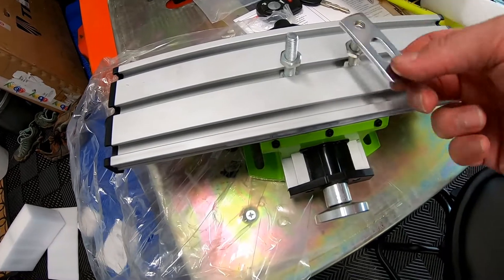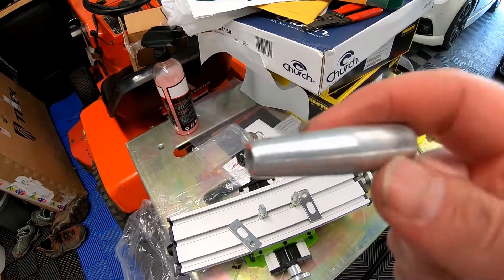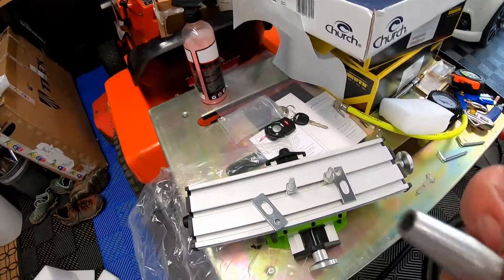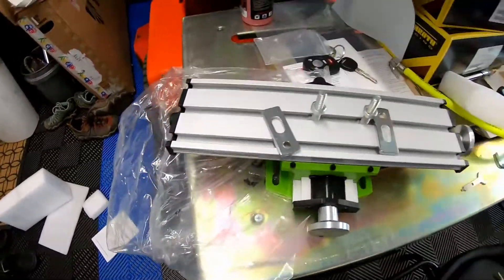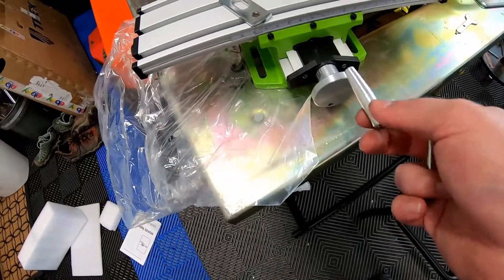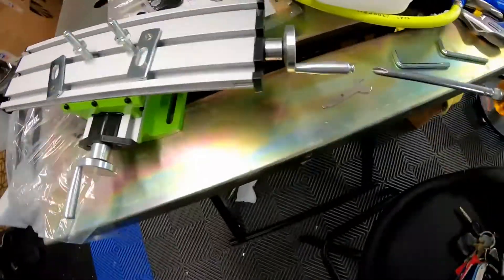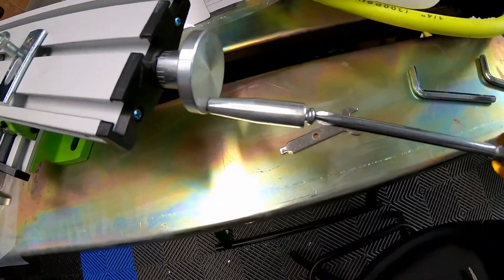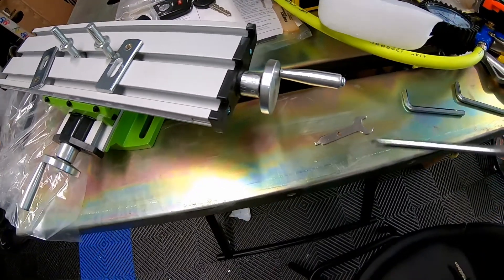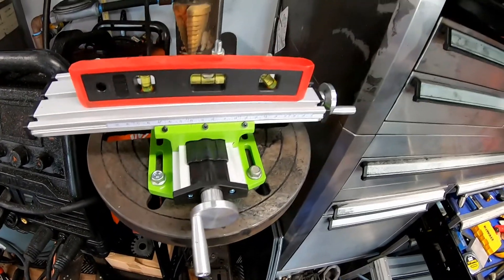There isn't going to be much setup with this tool. Basically you have your bolts — that's your tie-down strap to hold your workpiece. It comes with two drawn-down pieces of aluminum that screw in and serve as handles for your X and Y adjustment. These just simply screw on with a Phillips head screw, and that's your little handlebar for the X/Y axis adjustment.